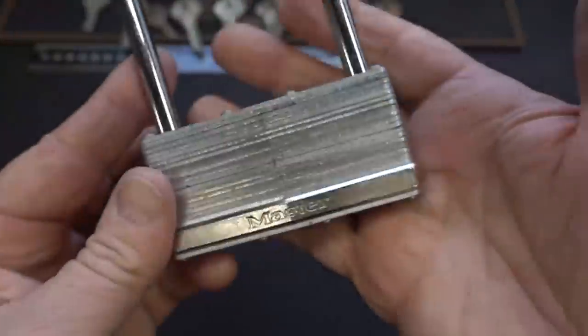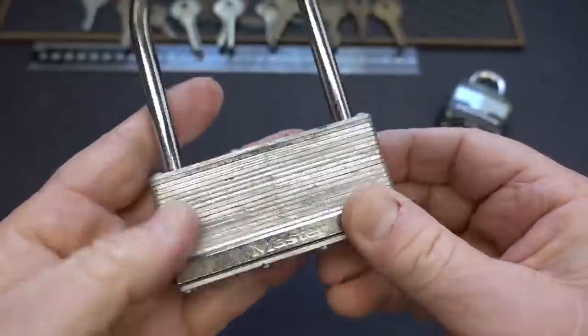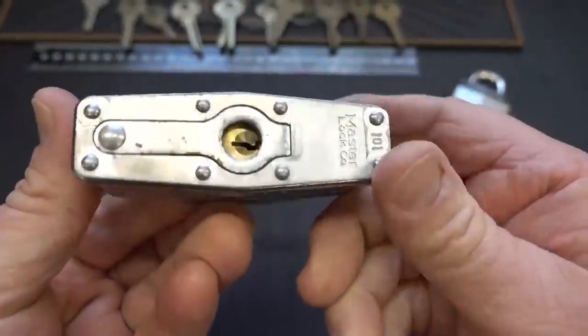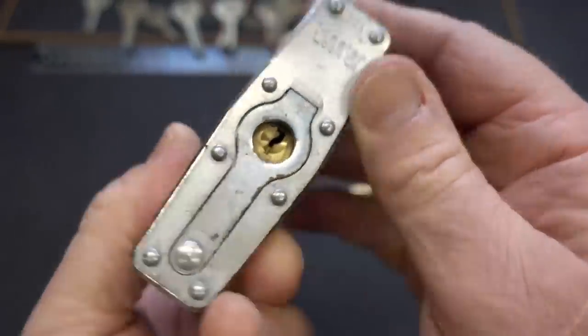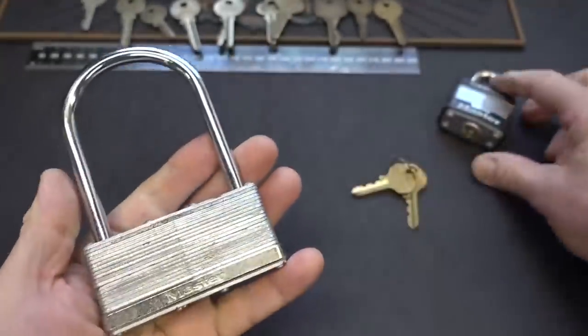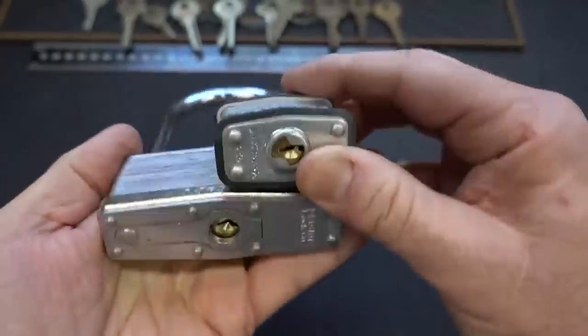I never dreamed the day would arrive when I would pay 30 bucks for a Master Lock, but I did. This came off of eBay, 30 bucks plus shipping. This is a Master 101, and the reason I bought it is because it appears to be a replaceable core. To give you an idea of the size, here's a number three — it's basically twice as big as a number three.